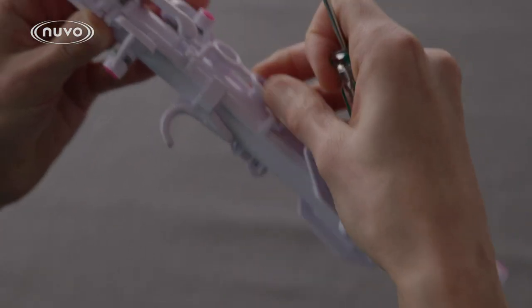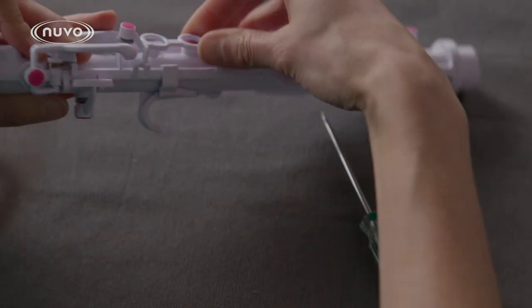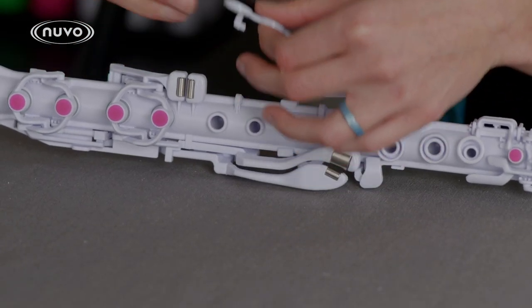If you need to replace the right-hand key assembly, use the screwdriver to carefully separate the mushroom joints. Give it a little twist and it should pop out.